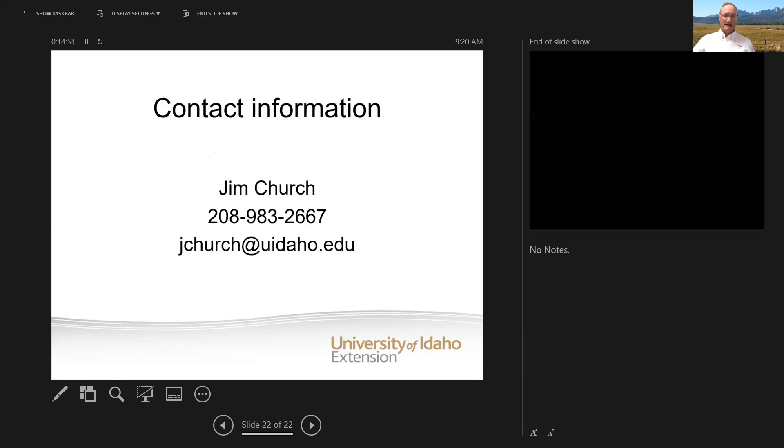If you want to talk in more detail about ammoniating straw or feeding straw in a winter cow ration, you can get a hold of me at 208-983-2667 or email me at jchurch at uidaho.edu. It's been good visiting with you here today — contact me if you have more questions.